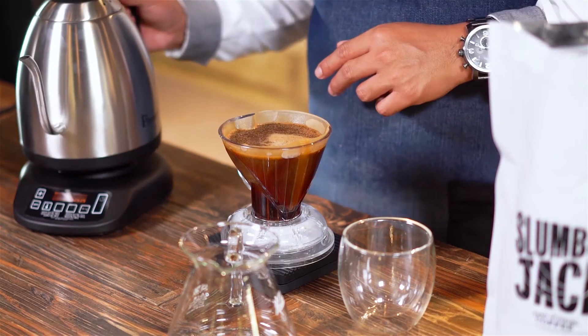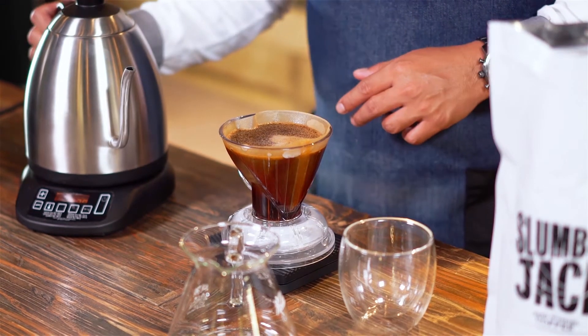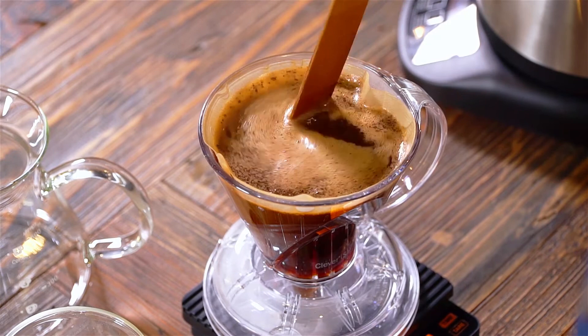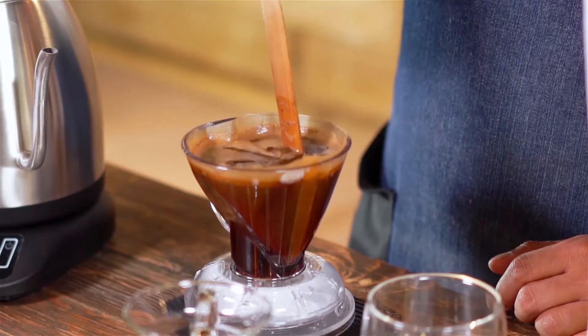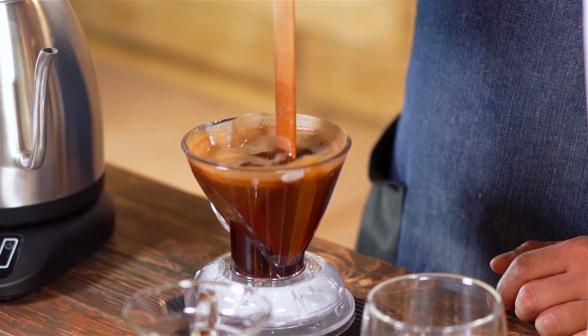Let the water infuse into the coffee for 2 minutes. Break the crust at the 2-minute mark by stirring back and forth for about 5 seconds. At the 3-minute mark, give another stir for about 5 seconds.